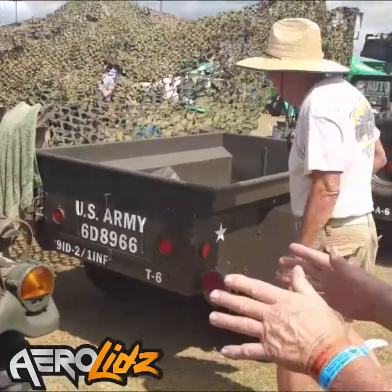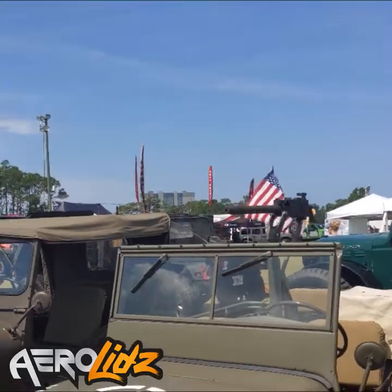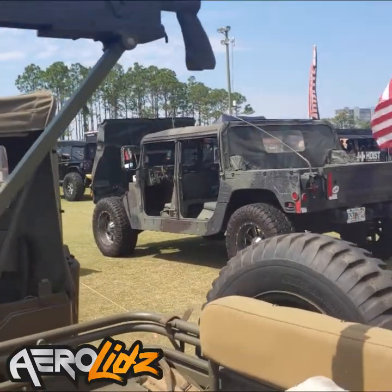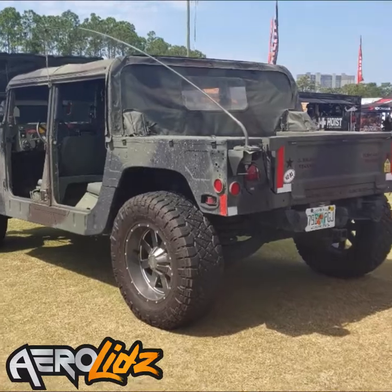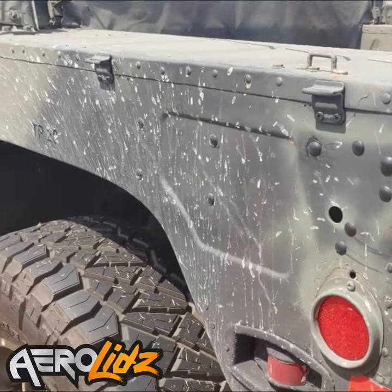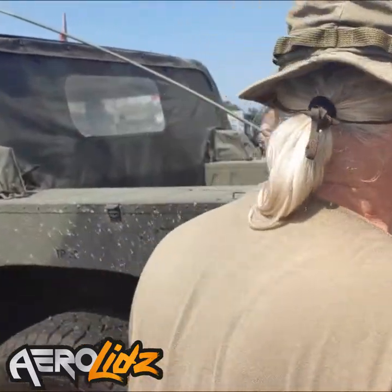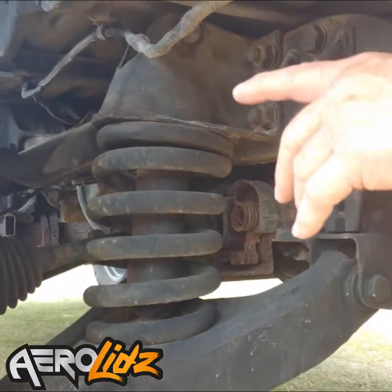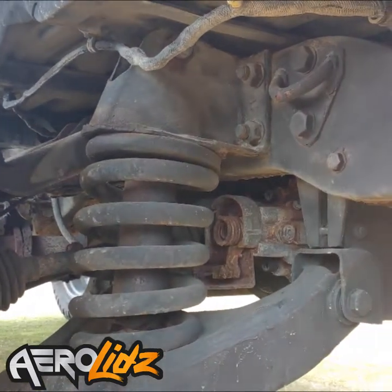The replacement for this particular Jeep is the Humvee, which you see over here in the back. The Humvee has been around since roughly 1986 and they're still in use today. It came with a 6.2 diesel engine and an automatic transmission. Once again it has four-wheel independent suspension, but to get higher ground clearance they came up with an innovation called the Geared Hub. What that does is put the axle higher up, allowing more suspension travel and more ground clearance.